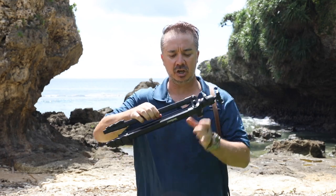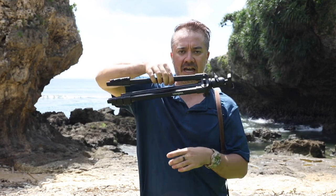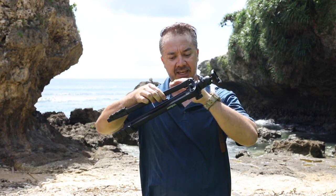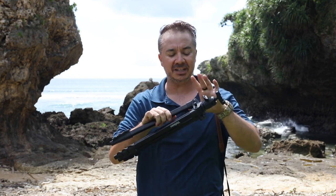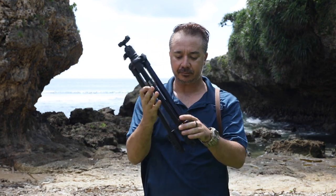This new tripod also incorporates the Hatome hinge, which keeps the tripod from sagging down - the legs don't drop down, as you can see. A lot of tripods have legs that tend to sag down when there's too much wear and tear on the joints, but with this new Hatome hinge it holds in place nice and steady.